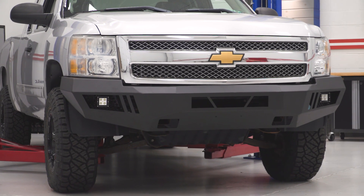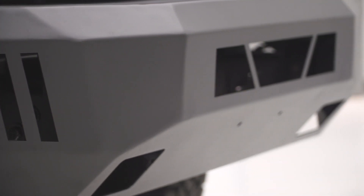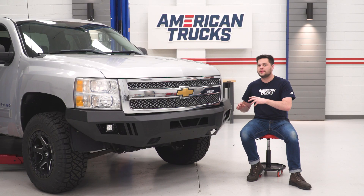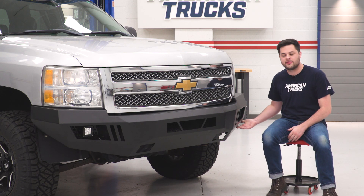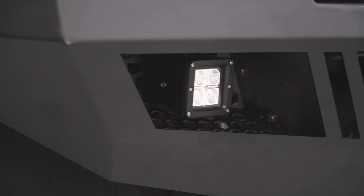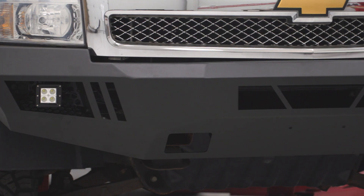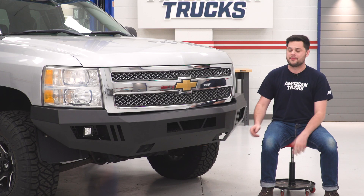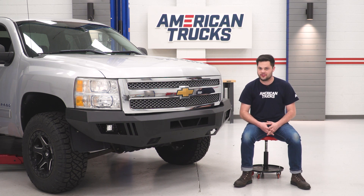This bumper definitely looks the part, but it was also designed with off-roading in mind. We're gonna get this side-by-side next to the factory bumper in just a minute to point out some key differences. One thing I did wanna note is this is gonna be a huge improvement in approach angle — you can see just how much this tapers up at the ends, and that's going to improve your off-road experience overall. This kit also retains a few factory features, namely the tow hooks. You get an extender bracket to make sure these will work with the barricade bumper. And on top of that, you do have two pre-punched holes right in the middle for a front plate if your state requires one.